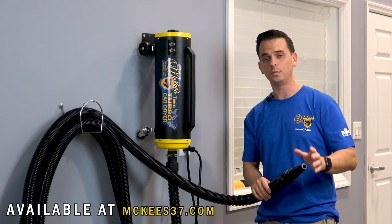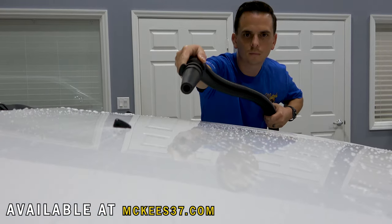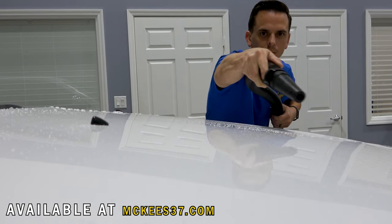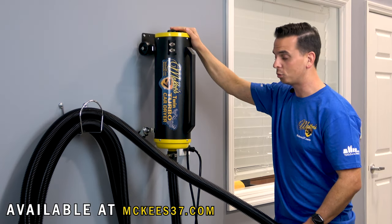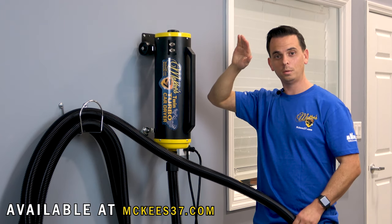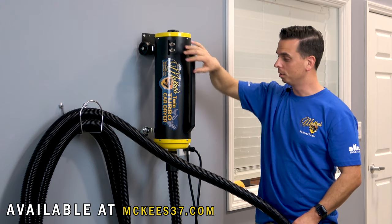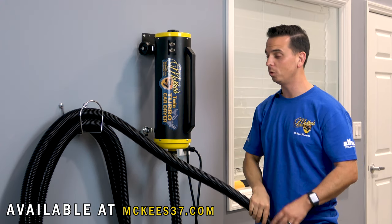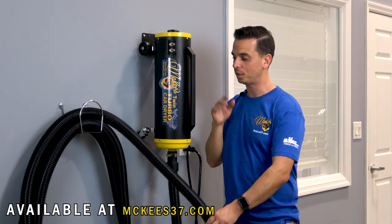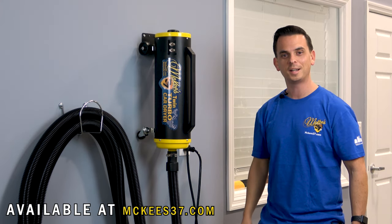Another benefit: if you have a classic car, you don't want water settling in any body panels because that will lead to rust. So that's the McKees 37 Twin Turbo Car Dryer — two 4.0 peak horsepower twin fan motors, made in the USA, all-steel construction, durable powder-coated finish. This will look beautiful inside your garage on the wall. I'm Nick Rutter from McKees37.com.